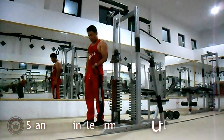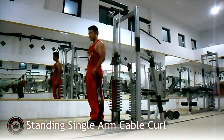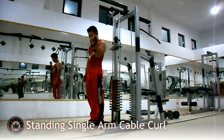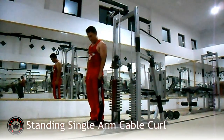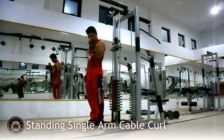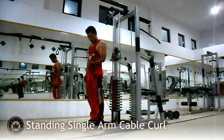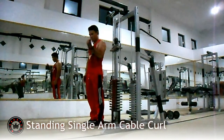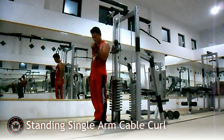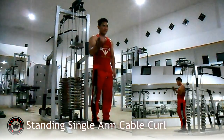Untuk latihan bicep kali ini, latihannya ialah standing single arm kabel curl. Latihan ini melatih bicep Anda, baik long head dan short head pada bicep Anda. Dengan memposisikan badan di belakang kabel sehingga dapat menarik kabel seperti halnya bicep curl, namun kali ini menggunakan kabel sebagai pengganti dumbbell. Buang nafas saat posisi tangan di atas dan tarik nafas saat posisi tangan netral atau di bawah. Lakukan 8 hingga 12 repetisi per set, baik tangan kanan maupun tangan kiri Anda.